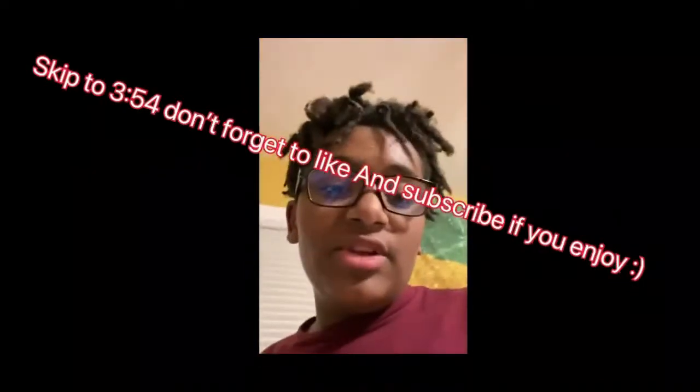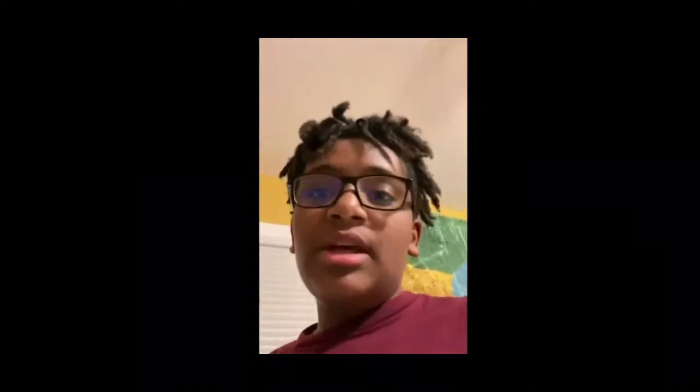If you're watching this video while it's premiering, then I don't know, maybe just click off the—